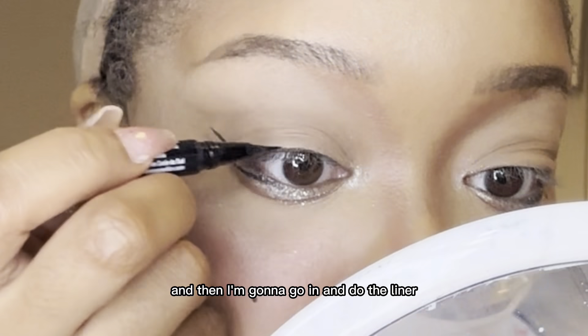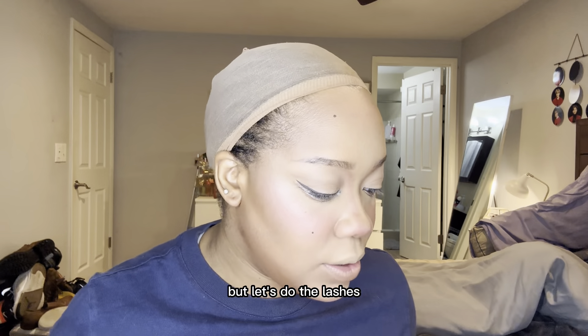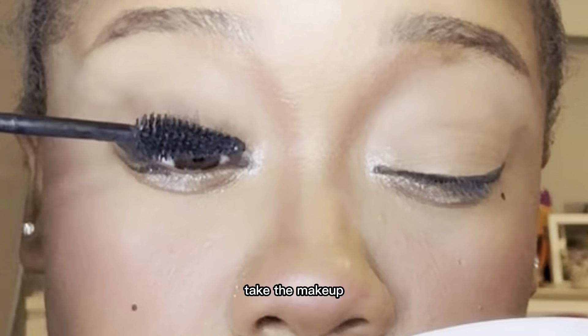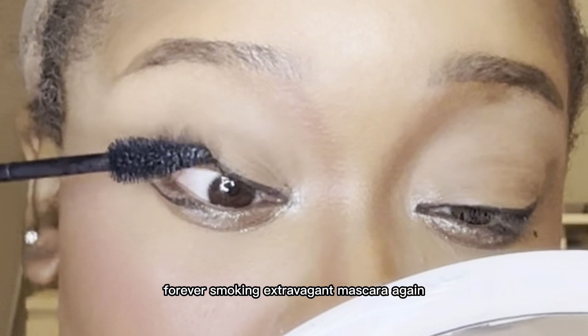And then I'm going to go in and do the liner. Let's do the lashes — I use Duo lash glue. Before I put my lashes on, I take the Makeup Forever Smoky Extravagant Mascara again and just coat my lashes. Okay, eyes are done.